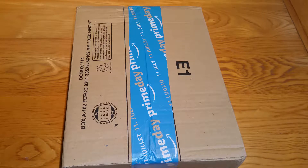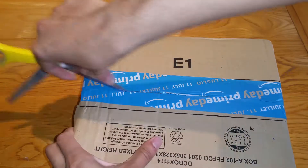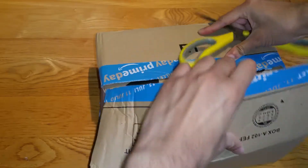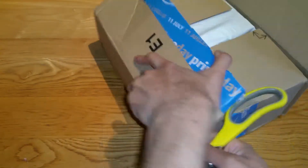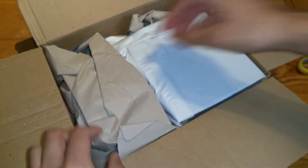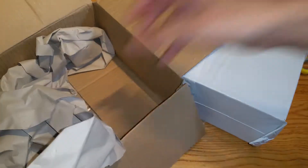So let's go ahead and open this package. Got a lot of nice packaging — it's quite big, quite a lot of padding. There's a lot of cardboard paper to keep it protected, very nice of them.